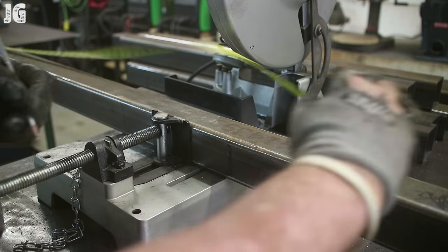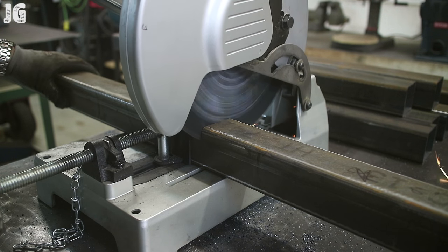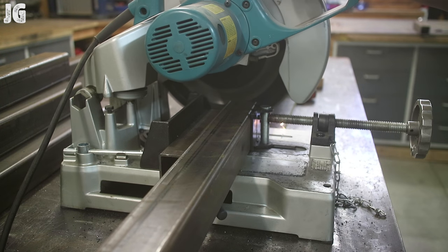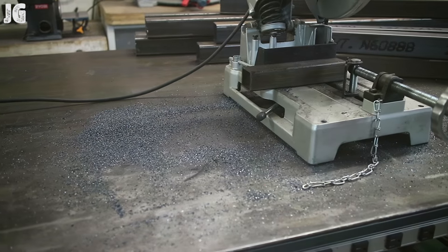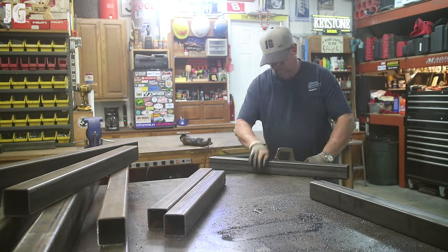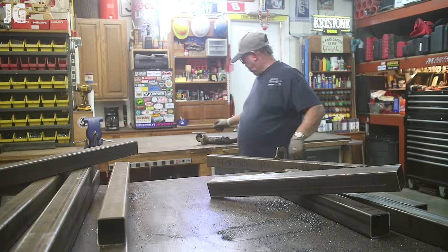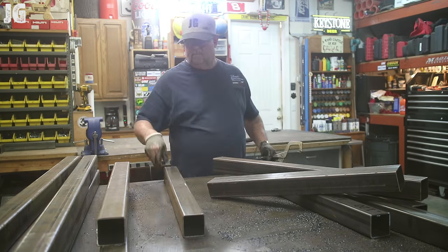Once I did that, I got them over to my metal cutoff saw and started cutting all the pieces to length. This is probably one of the best investments I ever made in my shop — my initial investment was about $650 for this thing and it's well worth it, makes perfectly good cuts in no time. Then I took the pieces over to my welding table and used the flap disc to go around deburring the edges on all the pieces. That helps with the fit-up when you go ahead and start making the assembly.